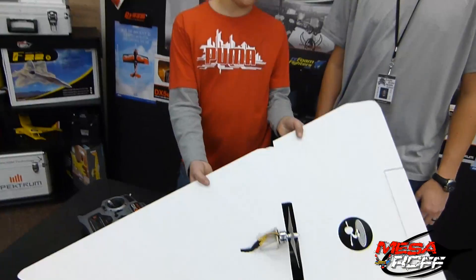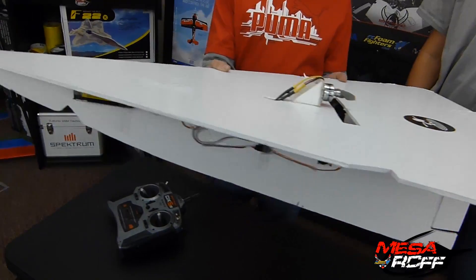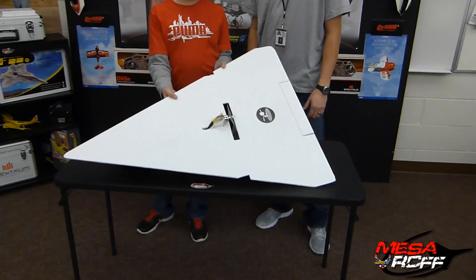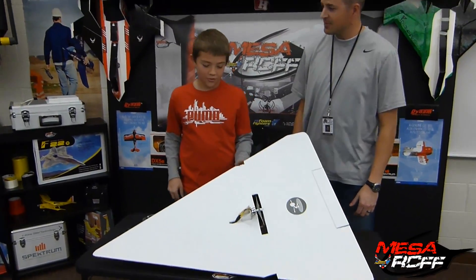As you can see, it's just a giant RC paper airplane. I got bored one day and I was folding a paper airplane and I was wondering if I could make this via remote control.